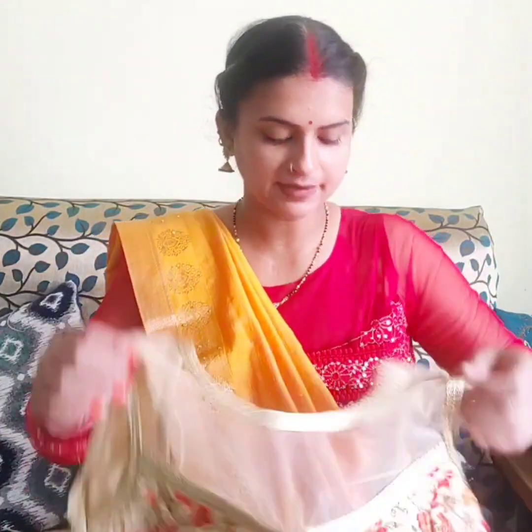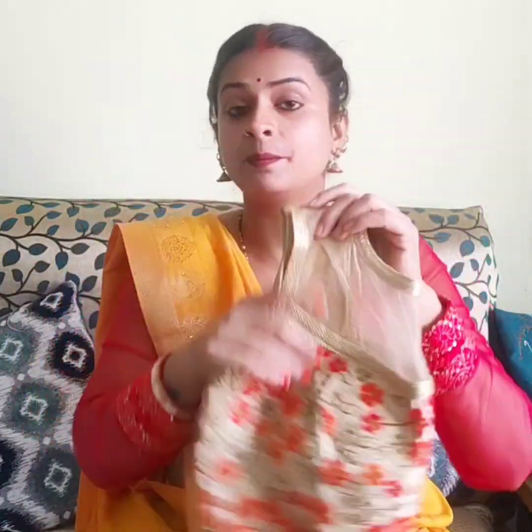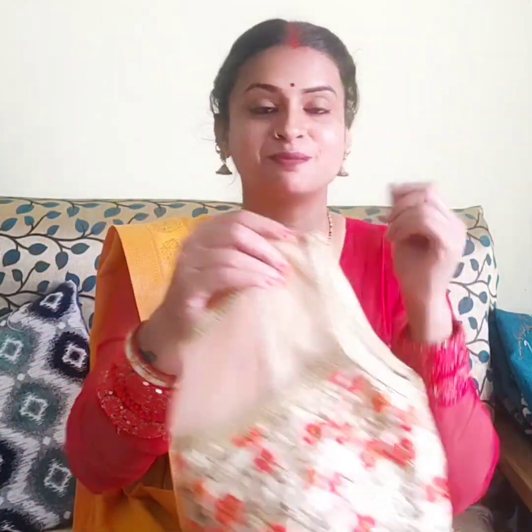This is a padded blouse and the back side has a hook — it will look very nice with any plain sari. If you wear a simple sari, this blouse will give a very smart look. It will look very nice.